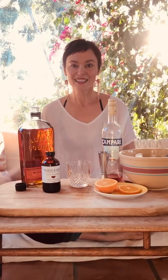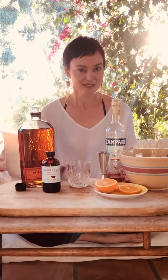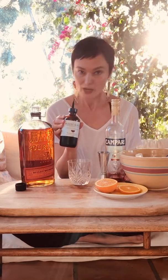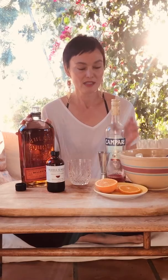Hi you guys, I'm Laura from Mudlin Wild and I'm making you a drink tonight — super easy. It's something like a boulevardier, but I don't have the vermouth, so I'm just going to use Mudlin Wild hibiscus clove orange bourbon and Campari.